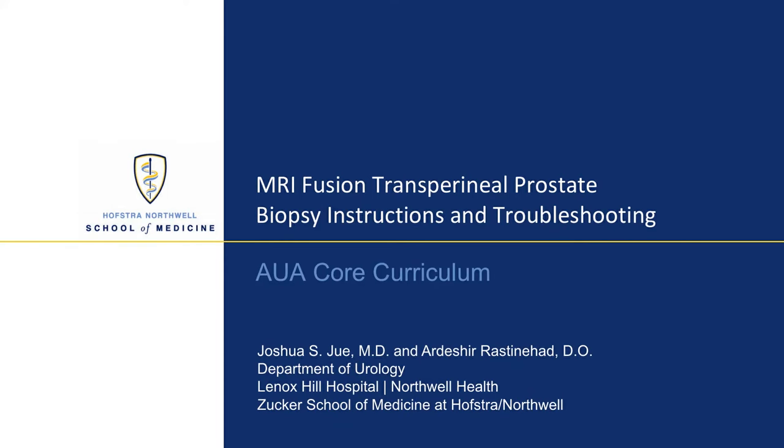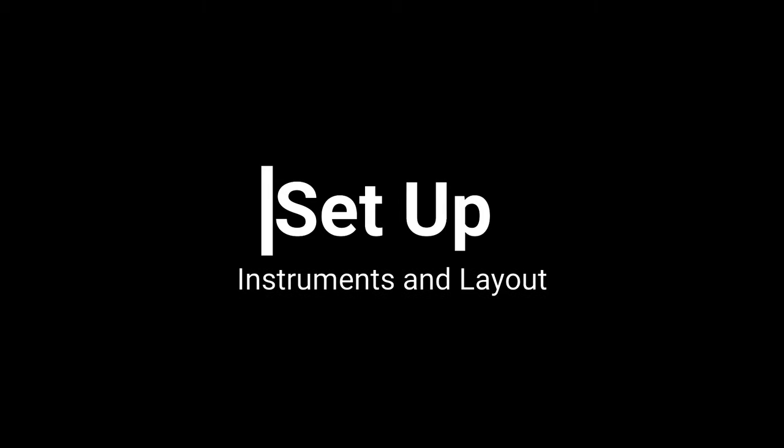Welcome to our video entitled MRI Fusion Transperineal Prostate Biopsy Instructions and Troubleshooting. In this video, we will show the instruments and layout for this procedure, as well as how to properly administer local anesthesia. The biopsy will be performed and common problems will be addressed in the troubleshooting section. We begin with the instruments and equipment layout required for this procedure.